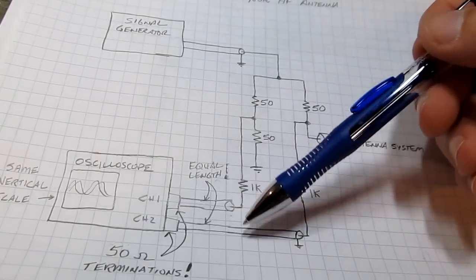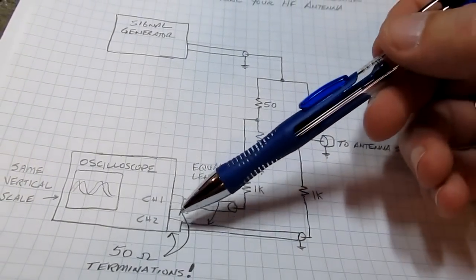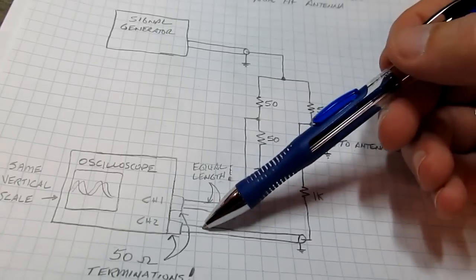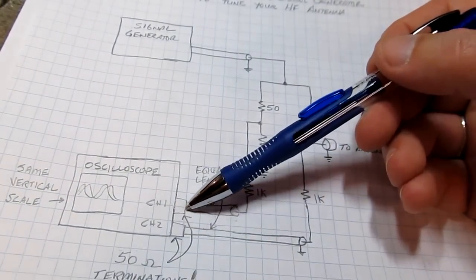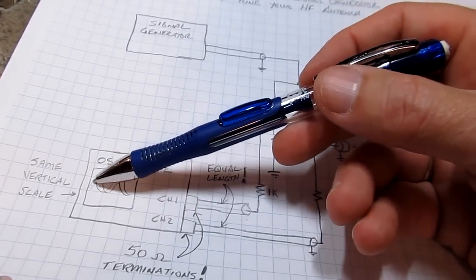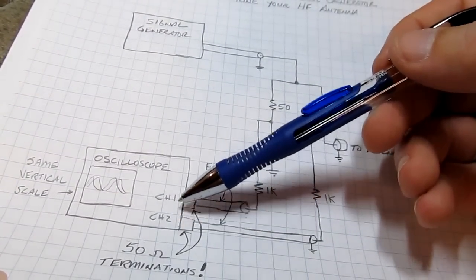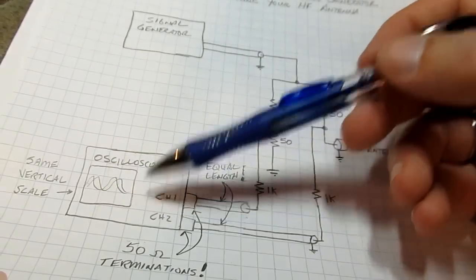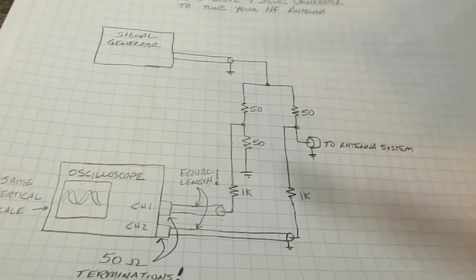We're going to connect up to the scope with two pieces of coax, and these two coax cables have to be of equal length so we don't introduce any phase delay between the two. The scope has to terminate those coax transmission lines into 50 ohms, so if your scope doesn't have a 50 ohm input termination you'll need to use a pair of through terminators. Also, the scope has to be set to the same vertical scale for channel 1 and channel 2, because often the phase on the input channel will vary by the attenuator setting.